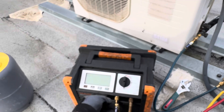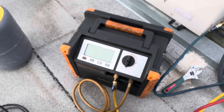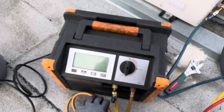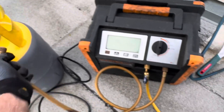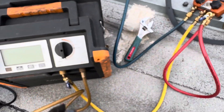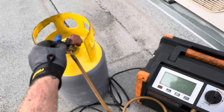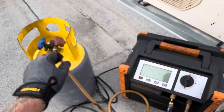I only have two NAVAC things - they sent me this and a battery operated vacuum pump. I kind of whined that you needed a bunch more batteries for that vacuum pump, but after further review, that little vacuum pump is solid. Seems like most of their stuff is pretty good. Low side into the gauges, out of the gauges, into the inlet, out of the outlet, to the tank.